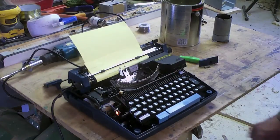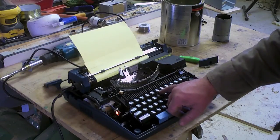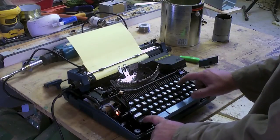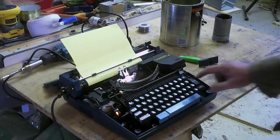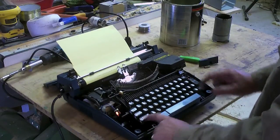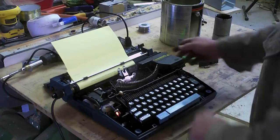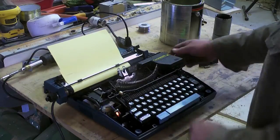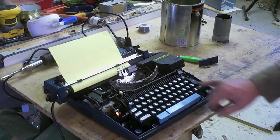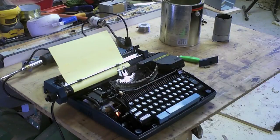The keyboard layout is about what you'd expect, except across the top here. It lacks an exclamation point. It lacks the number one. I don't know why that is. Why in the world would it lack the number one? It has one-half and one-quarter marks. It appears that you use lowercase L as number one, which seems very weird to me. But what do I know? I never used these things back in the day.